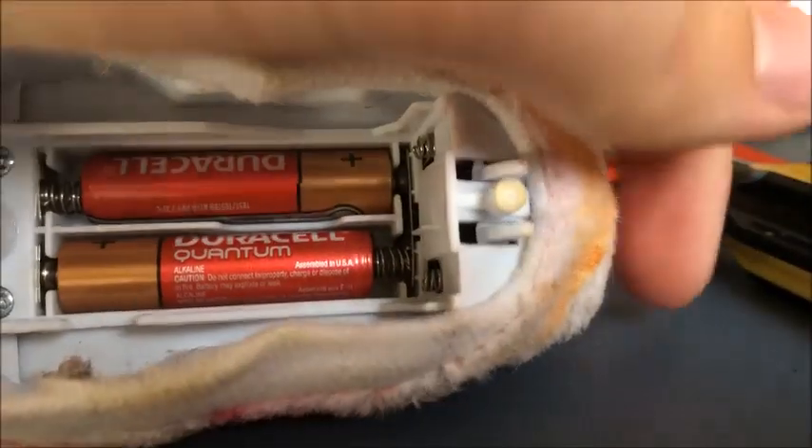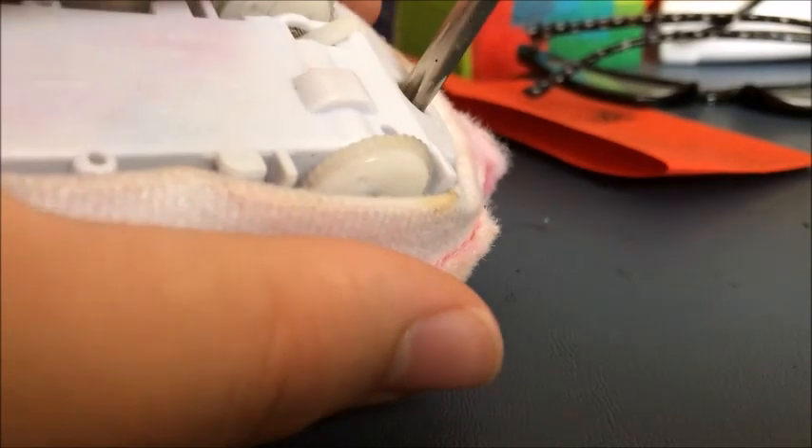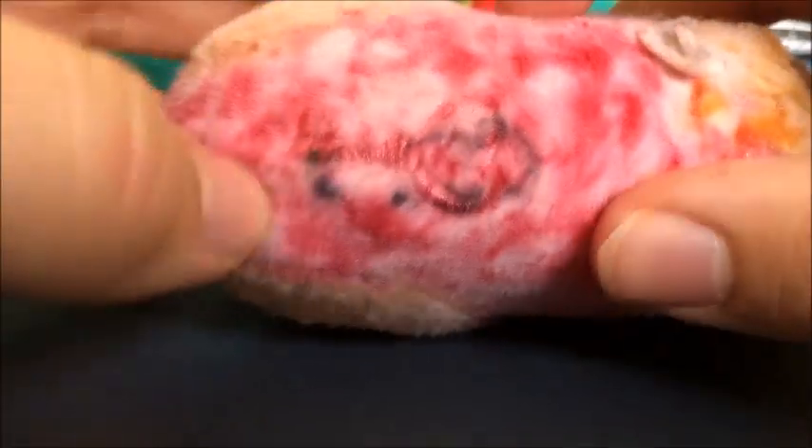And place the batteries in. Batteries back in here. Does it still work? Yes, it does. And then put the motor back on, and then all there's left is tighten it. Now, for the moment of truth — does it work? Yes, it does.